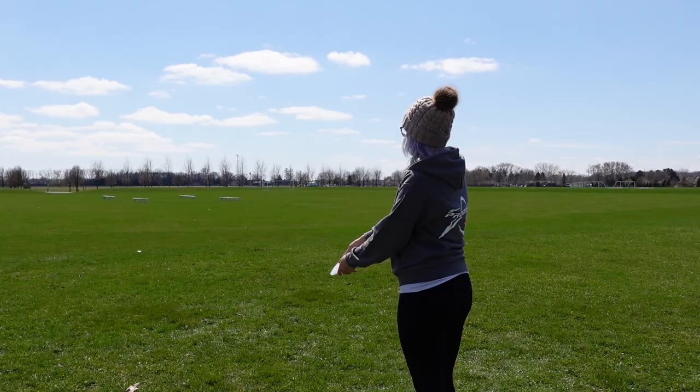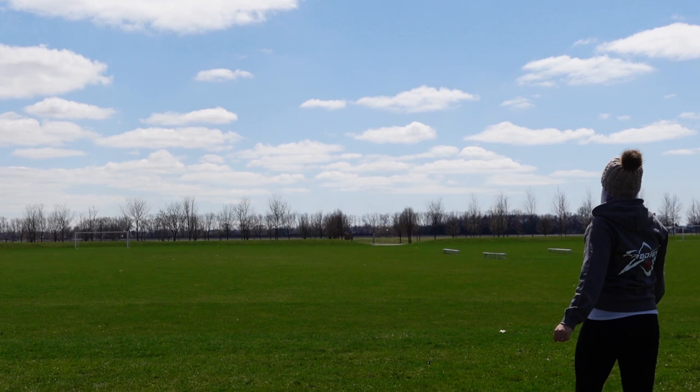My overstable H3 V2 is in 400 plastic at 173 grams, and this one is much more stable than my other one. I can trust this disc in a headwind to have a really straight flight and that reliable finish at the end. It doesn't get quite as much glide, but it's definitely something I'll be looking for when there is more headwind. I've also really been liking this H3 V2 for my sidearms when I don't need a ton of distance but want that little turn and fade.